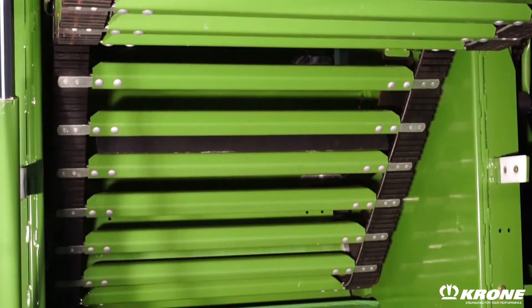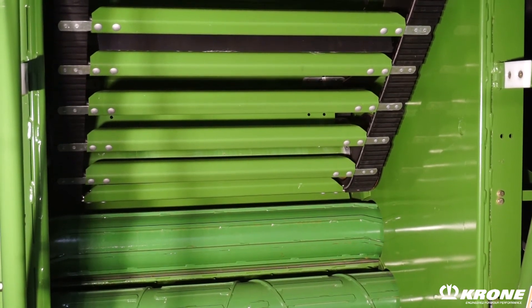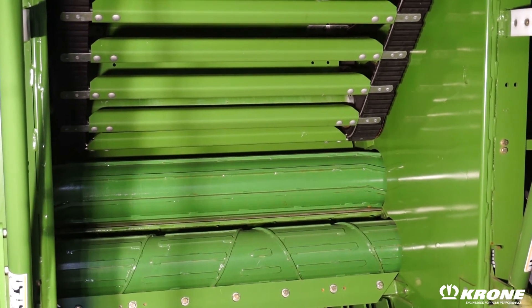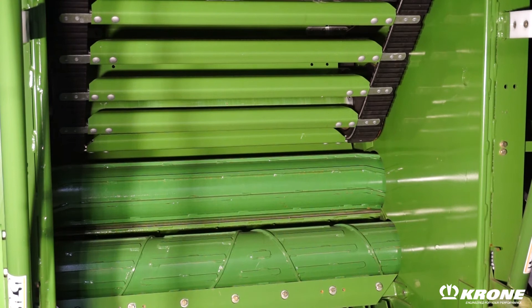We offer two types of bale chambers. One is a semi-variable fixed chamber that is available on four different configurations of round balers. The other, which we have here today in the photo, is a fully variable chamber that can expand to heights of six feet. This is offered on nine different models of round balers from Crone.